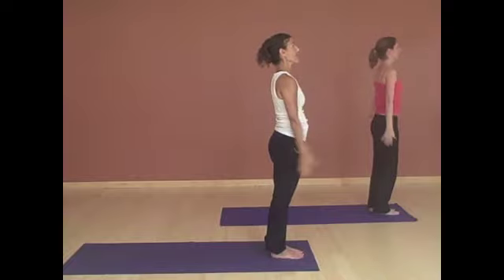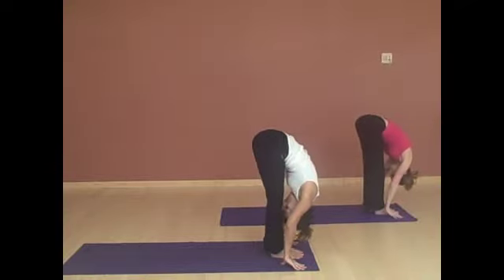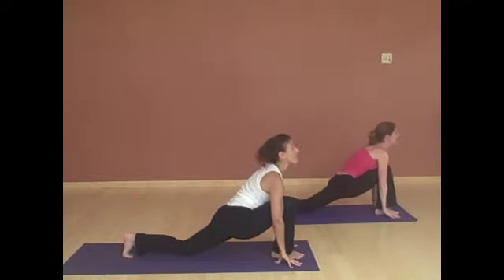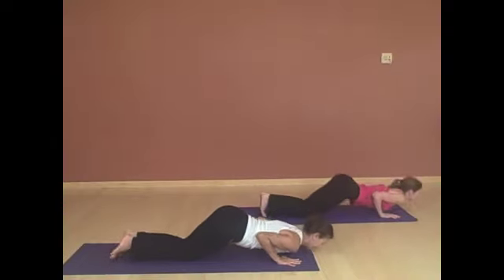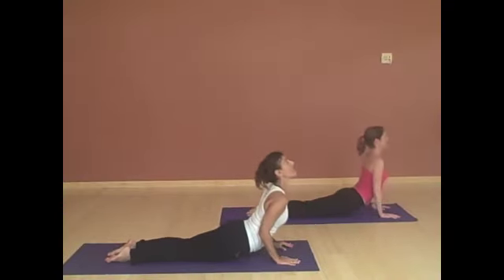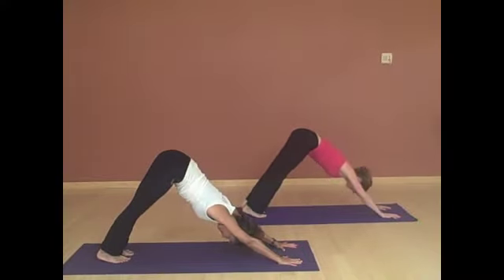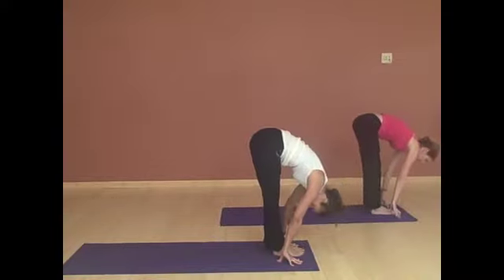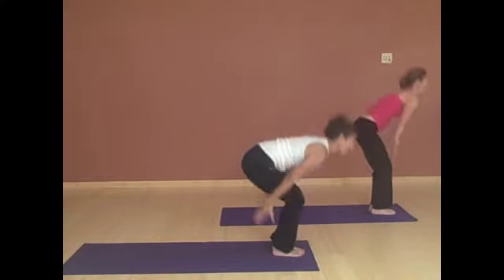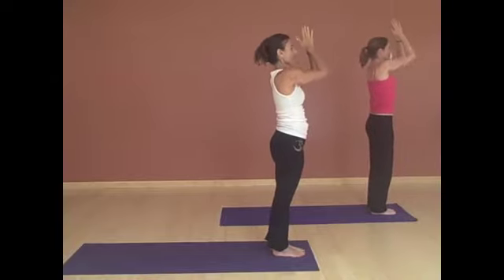Inhaling, reaching your arms up, arching back. Exhale, fold. Left foot steps back. Right foot back. Lower knees, chest and chin. Inhaling to cobra. Exhale, down dog. Left foot steps forward. Right foot forward. Exhale, fold. Inhale, reaching all the way up, arching back. Exhale, hands to your heart.